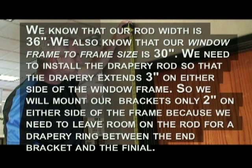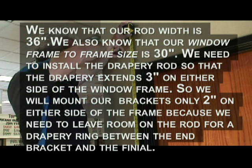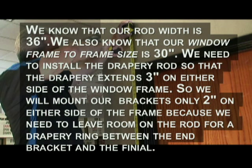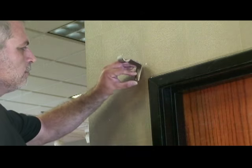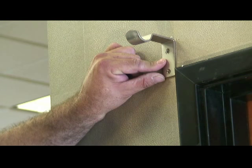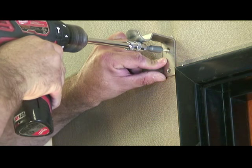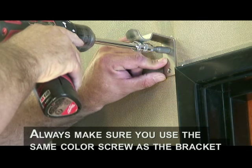We know that our rod width is 36 inches and our window frame-to-frame size is 30 inches. We need to install the brackets so that the drapery extends 3 inches on either side of the window frame. But we need to mount our brackets only 2 inches on either side because we need to leave room on the rod for a drapery ring between the bracket and the finial. Line up the top of the bracket with your mark and then install the bracket with a number 8, one-and-a-quarter hex head or Phillips screw into the top bracket hole only at this point.